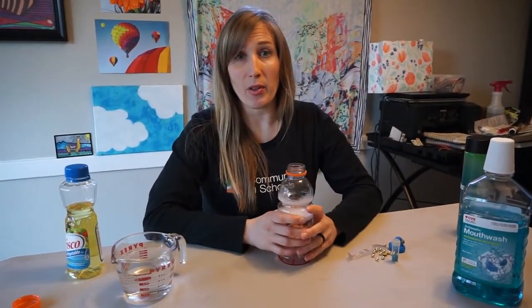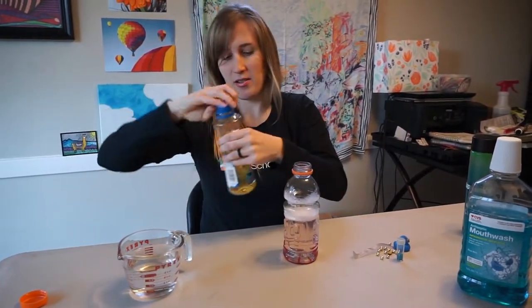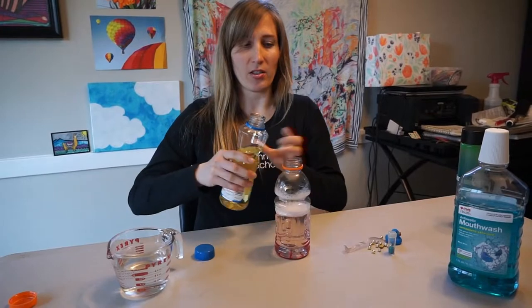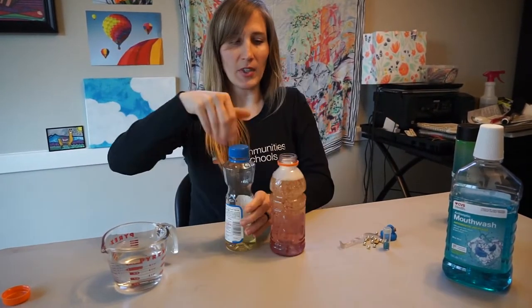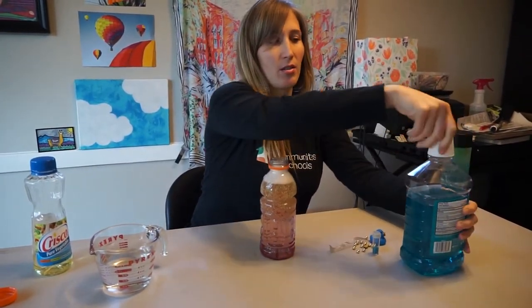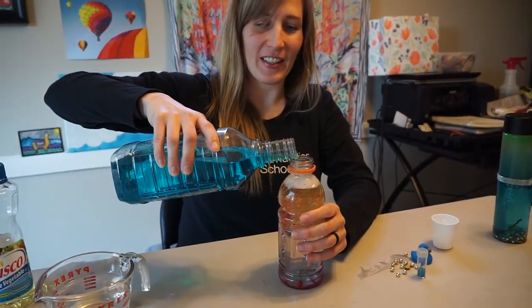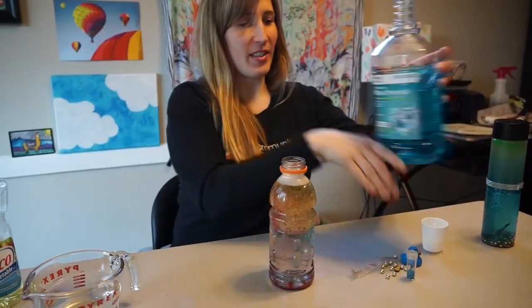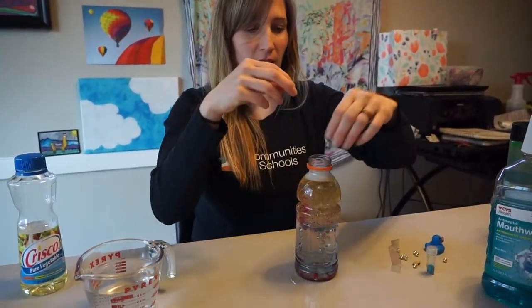I filled it about halfway with water to start and I'm going to add the vegetable oil. Leave some room for your color if you're using something other than food coloring. Adding some color — see how it turns out. And now we get to add our objects.